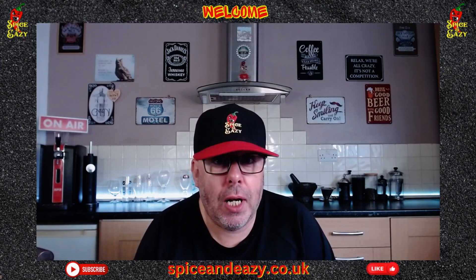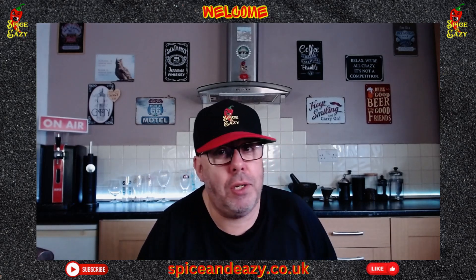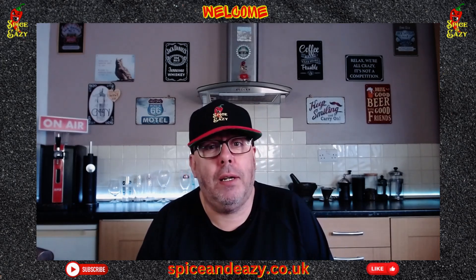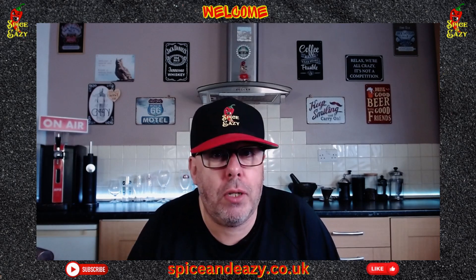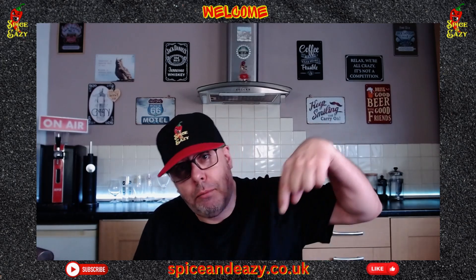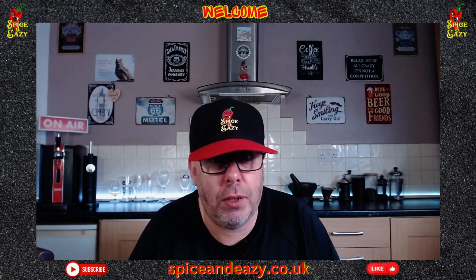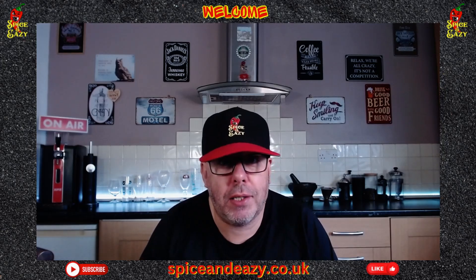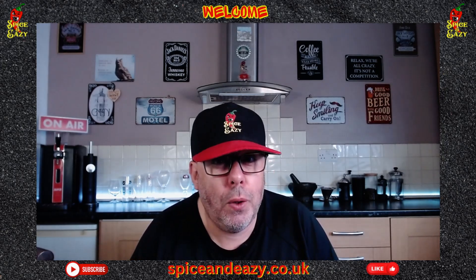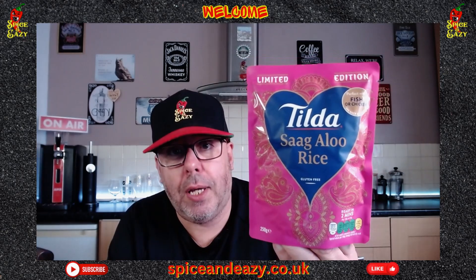Make sure you've got notifications turned on — click the little bell icon next to the subscribe button, then you'll get a drop-down menu, click 'All' so you get all notifications from us. We don't put loads out so you're not going to get inundated, and it means you won't miss anything. If you just found us, subscribe — it's free. Click the like button as well, the little thumbs up below this video — that helps the channel out. And don't forget you can be a member now — exclusive perks including money off Spice and Easy spice packs.